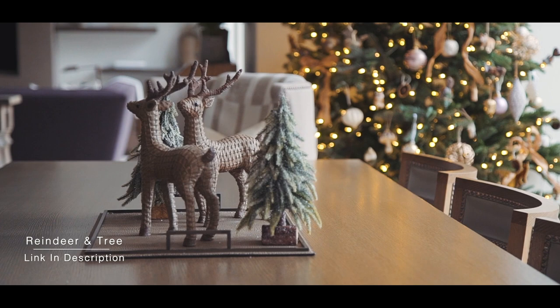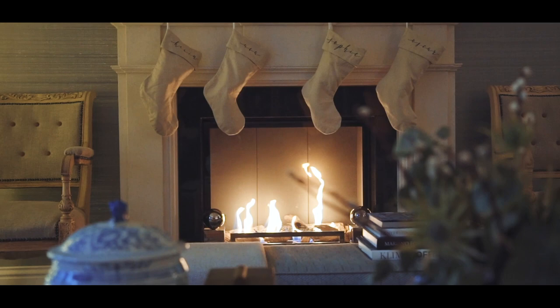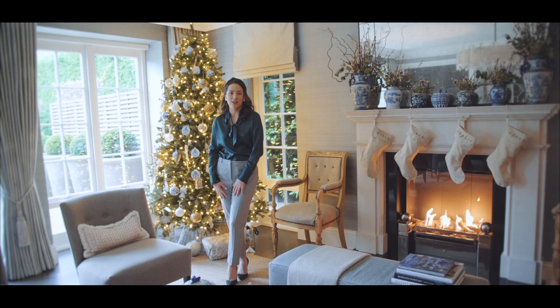Thank you so much for joining us. I hope you've enjoyed seeing behind the scenes at our SPI Christmas party and I've absolutely loved sharing my Christmas styling tips with you. If you're enjoying these videos, don't forget to hit that subscribe button and we'll see you in the next one.